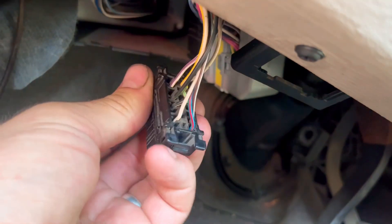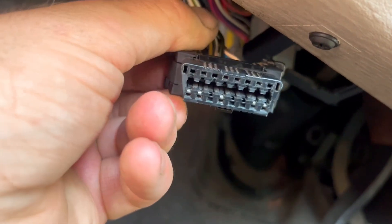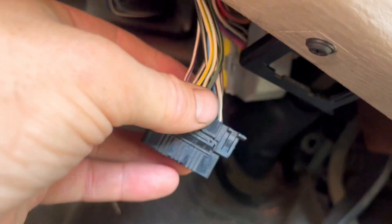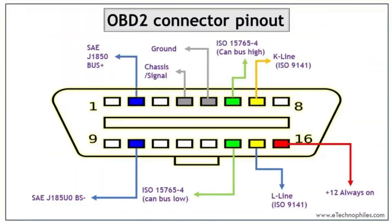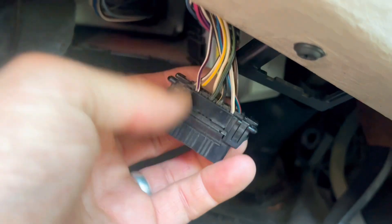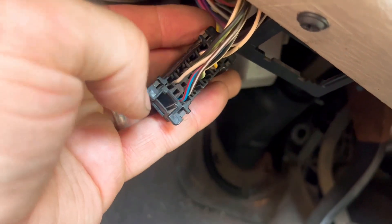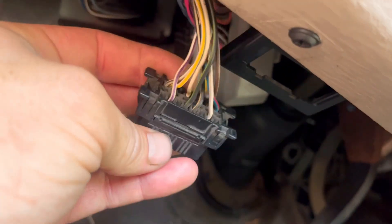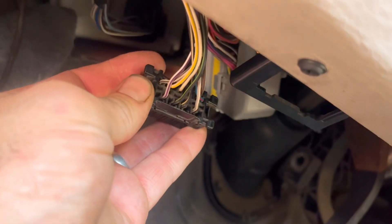Another thing you can look out for is a bad ground. Say you plug it in and nothing happens, and the terminals aren't spread or loose but it's just not scanning — well, you want to check your powers and your grounds. Also look for corrosion; you'll look up in there and you'll see a bunch of corrosion. There shouldn't be any since it's inside the cab, but maybe it was in a flood or somebody spilled something on it.